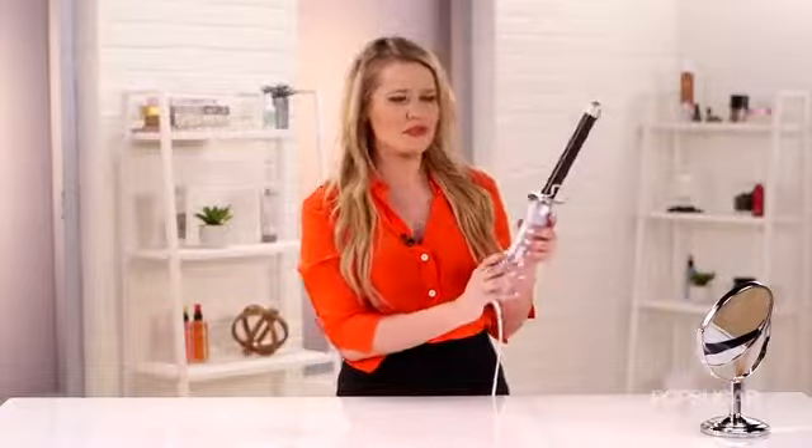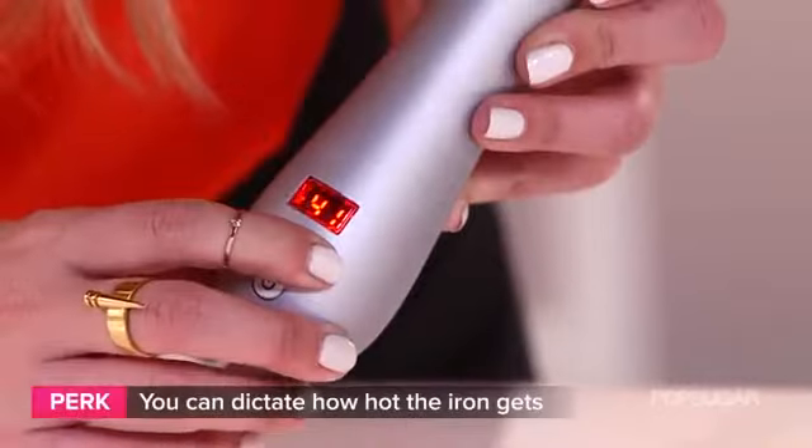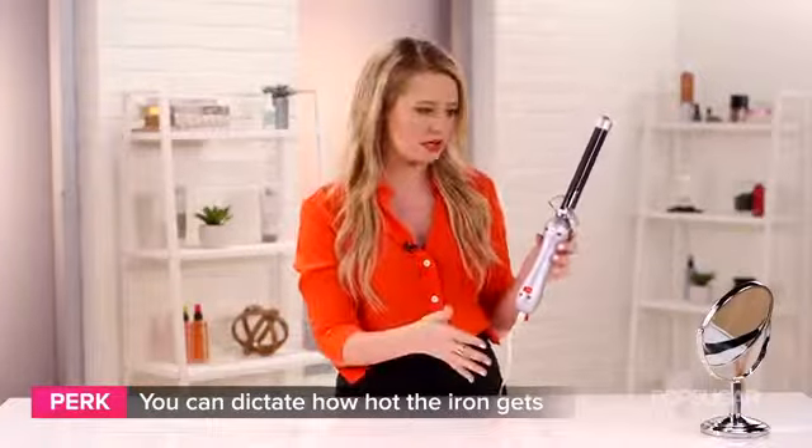The Beach Waver looks like a normal curling iron, but it's a little bit different in a few ways. First of all, it has a few buttons to choose from, so you can actually dictate how hot it gets, which is super important.